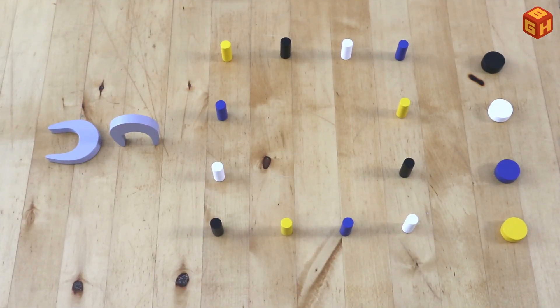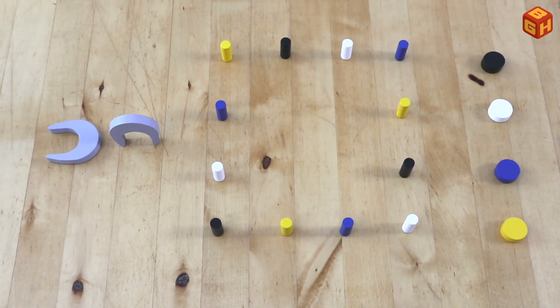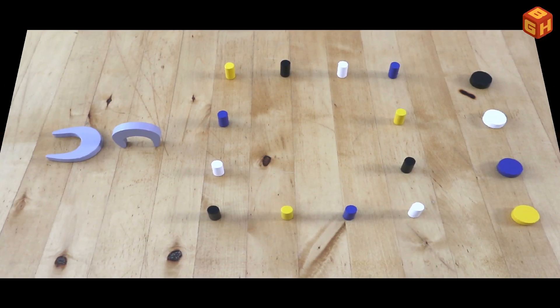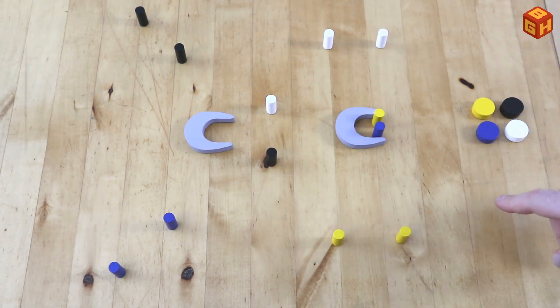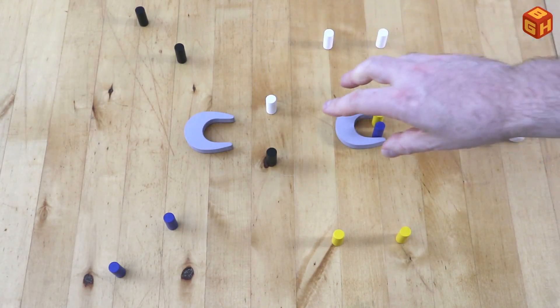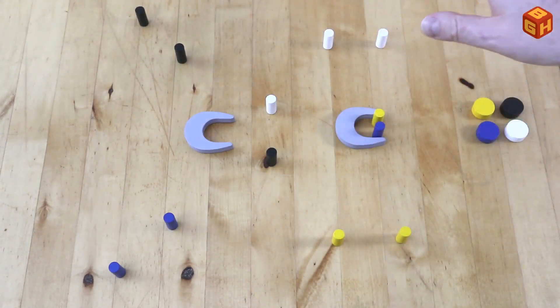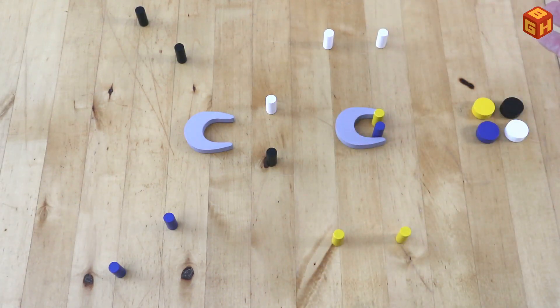Since the game comes in two different color variants, you can combine them and build your own four-player scenarios. For example, each player would have to knock over their own color pegs and then flick through the portal and into the goal from either side. Or you could make a big slalom track where all players go through white, then black, then blue, then yellow, and then through the last portals into the goal. You can play single games, set up a best-of-three competition, or use both sets for four people playing simultaneously with the winners facing off for ultimate victory.